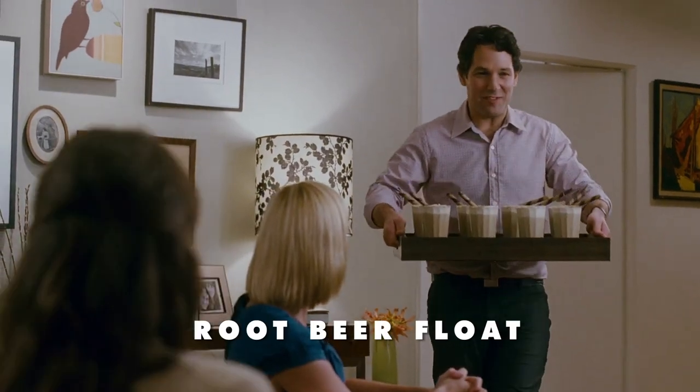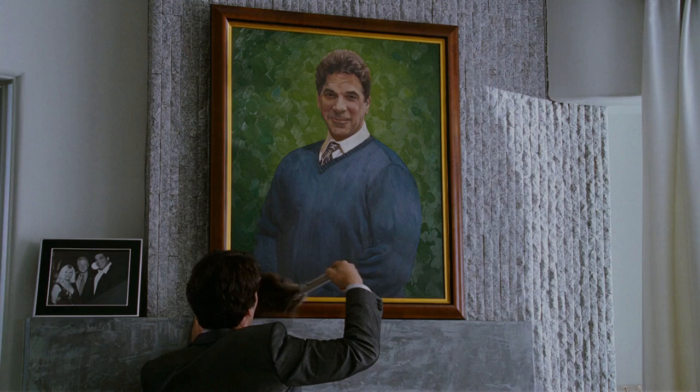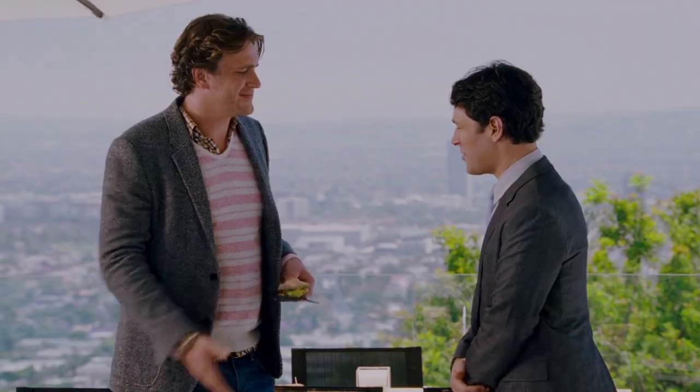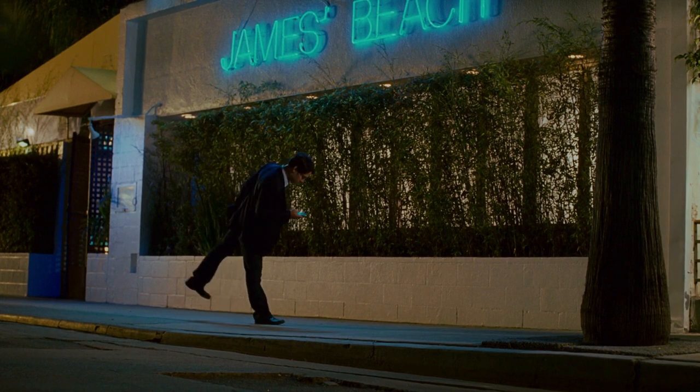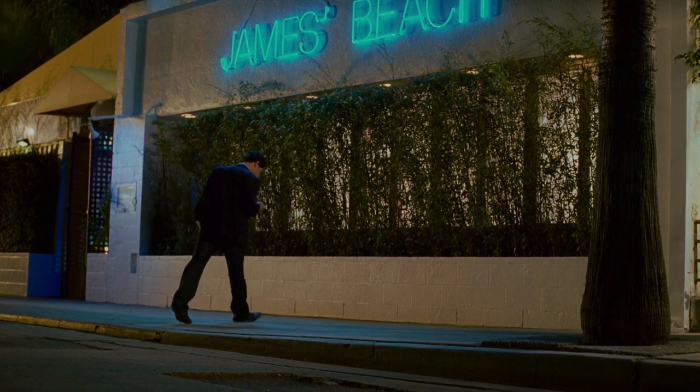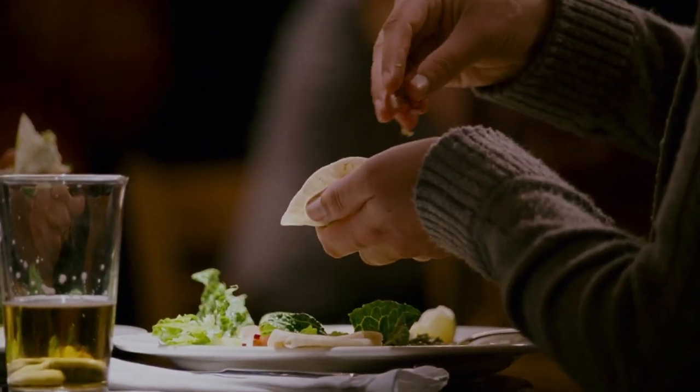"I made you guys some root beer floats." "Wow! Peter, are those chocolate straws?" "Pirouettes. Pepperidge Farm." Luckily, at his open house for former Hulk Lou Ferrigno, Peter meets Sydney Fife, and the two go on a man-date together to real-life Venice Beach restaurant James Beach, which is famous for one particular food. "This place has the best fish tacos in the world. Literally. Ranked. Gotta have one."